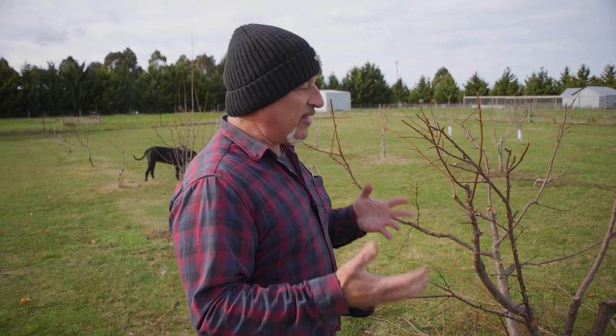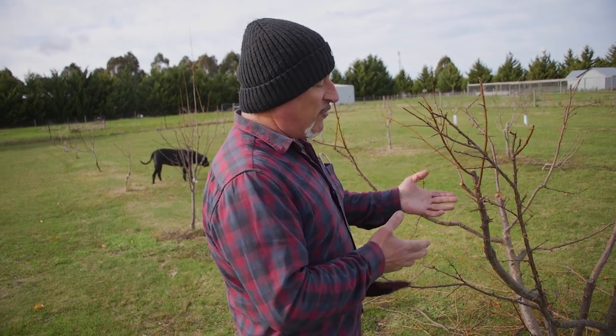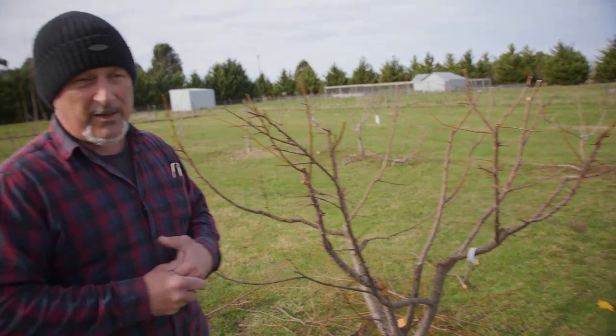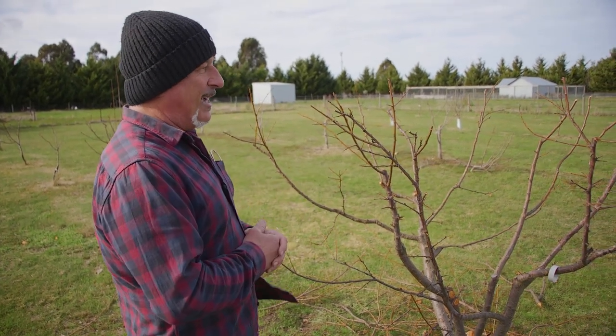Obviously they're all different varieties with different growing habits. Even if you've got the same variety - say a Mariposa plum like I have here - if the microclimate is completely different to what it is here, they will grow differently again. It's all about the training from young.